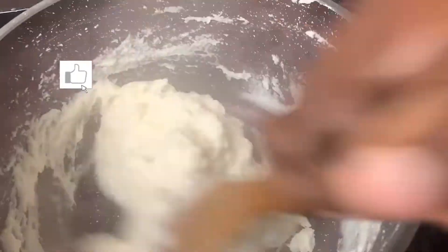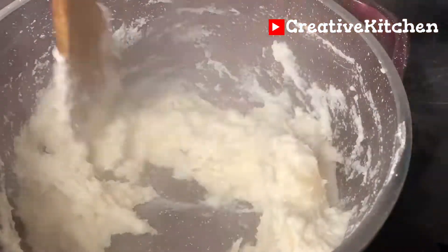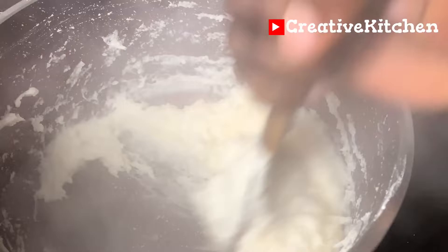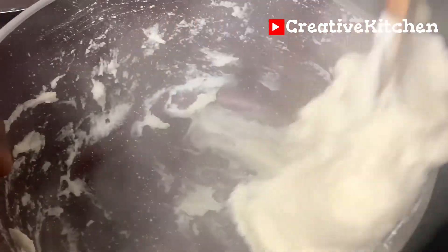Cassava has a poisonous substance called cyanide. It is highly recommended that you process your cassava very well before consuming it. It is processed by soaking, drying, and cooking to detoxify the poisonous substance.